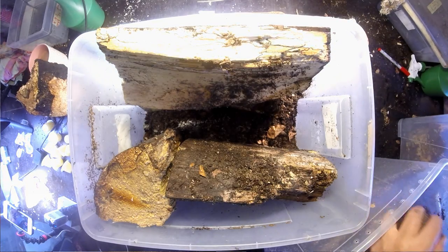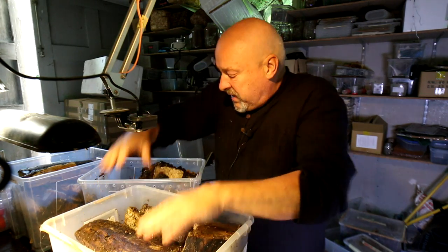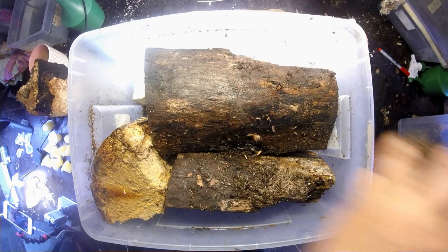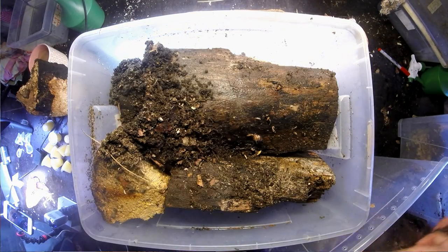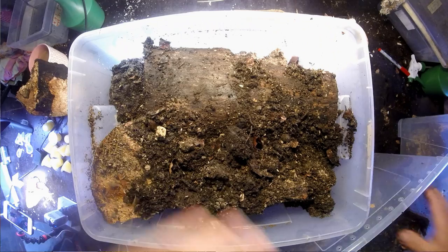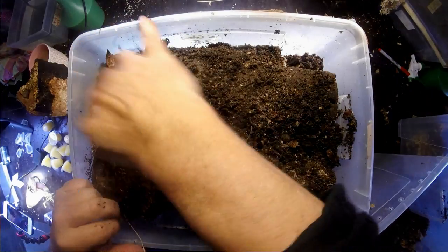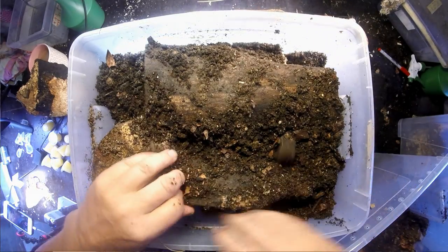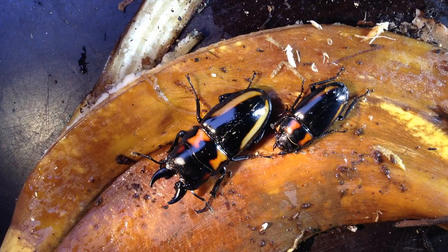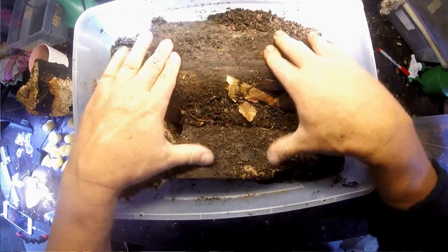I add some more flake soil material in between the logs so they can go and see how they like it in this box. I need to check how many females and how many males I have. I've heard that you can place more than one pair together in a box like this and they won't hurt each other — though it's not always clear who said that or whether it's correct.